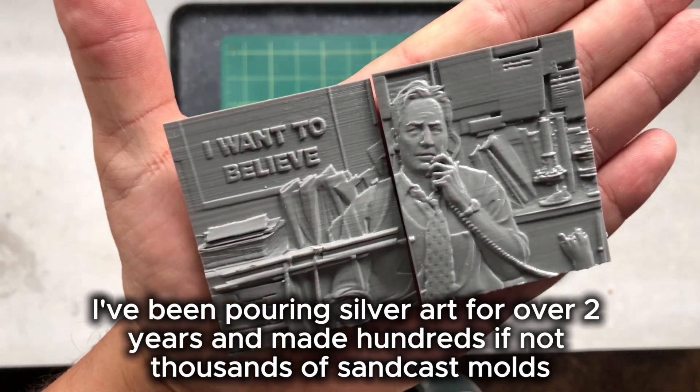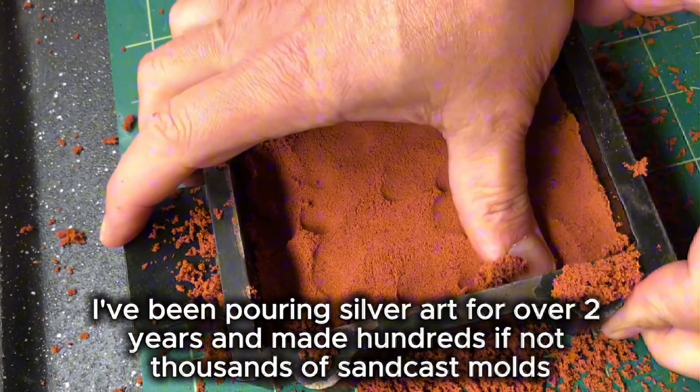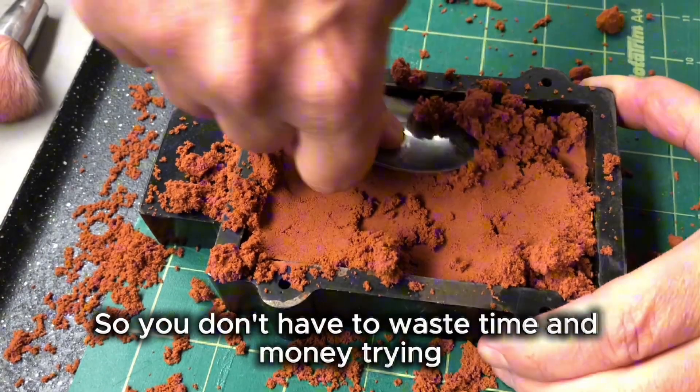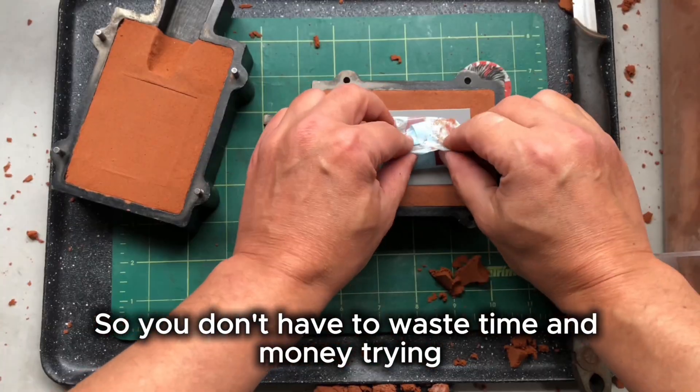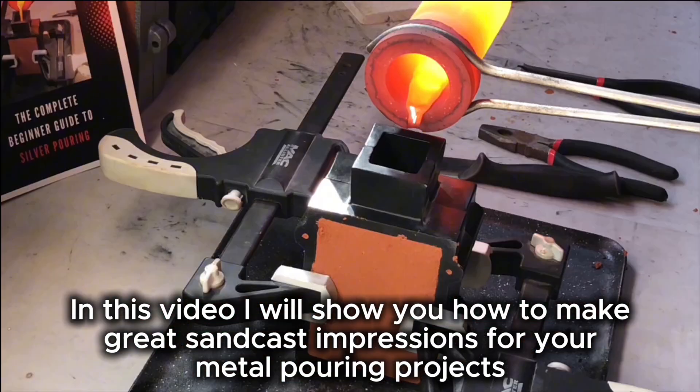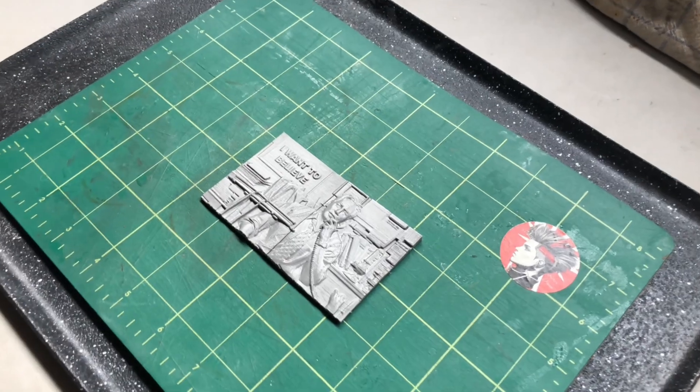I've been pouring silver art for over two years and made hundreds if not thousands of sandcast moulds, so I know what works and what doesn't, so you don't have to waste time and money trying. In this video I'll show you how to make great sandcast impressions for your metal pouring projects.